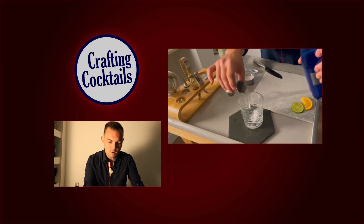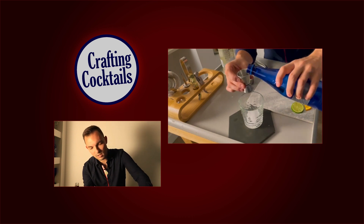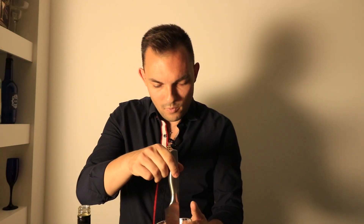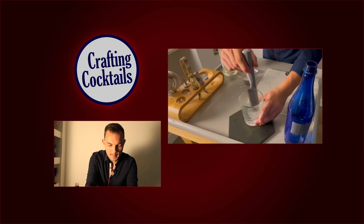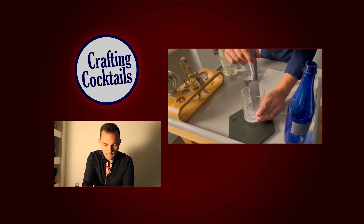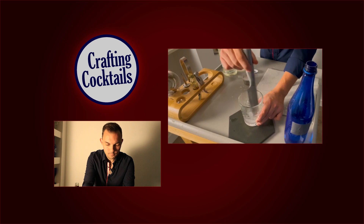A little bit there and then a little bit more. Perfect. And then we're gonna want to stir that up until the sugar has dissolved. There we go. Perfect. Sugar, water, created.